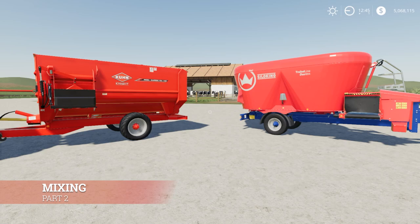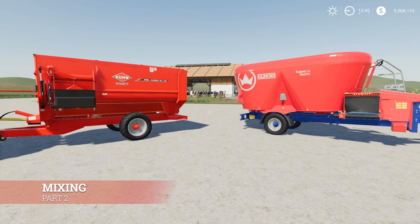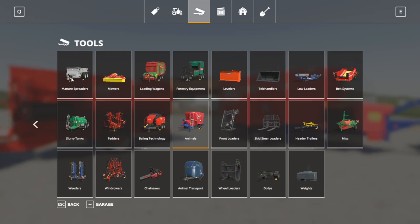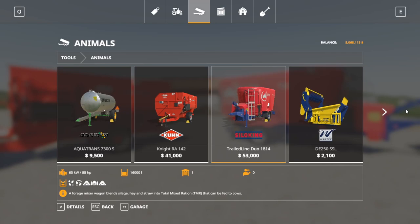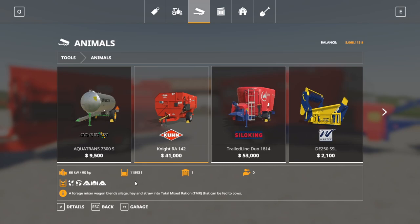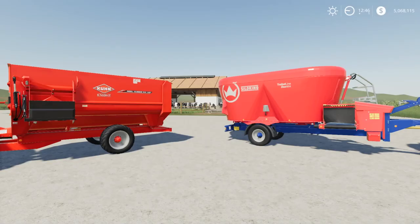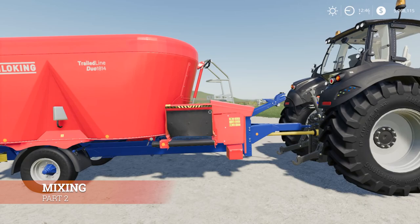This is the mixing portion. We're going to take the ingredients in certain proportions and mix them into these two wagons. You might think it's the same regardless of which wagon you use, but it's not. In the store under Animals, the first mixer has a capacity of 11,893 liters — the Silo King has a 16,000 liter capacity. You can't just fill it up with a random combination; you have to fill it proportionally. We're going to treat the smaller one as a 12,000 liter tank since it's 11,893 liters.